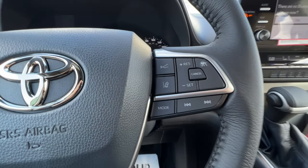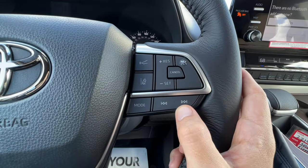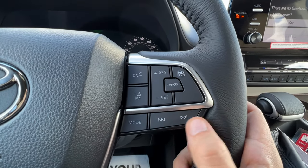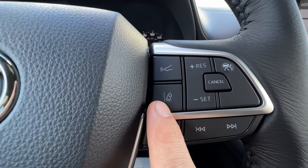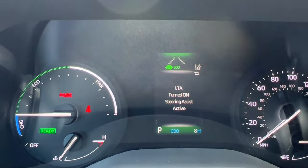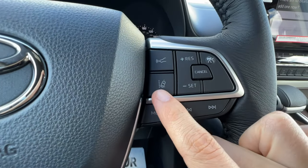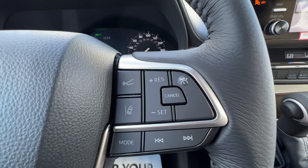Moving to the right side of the steering wheel, we have cruise control, lane departure alert, and music buttons. The mode button moves me through AM, FM, Bluetooth, or SiriusXM radio — all new Toyotas come with 90 days free. There are buttons to go through my different songs and presets. The lane departure alert button toggles the feature on and off — when on you'll see the symbol of the car going out of its lane on the top right of the mid.